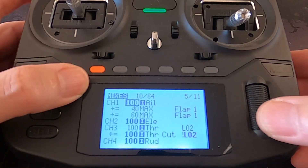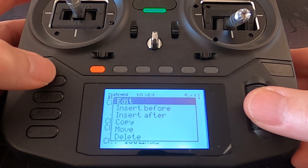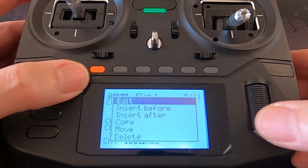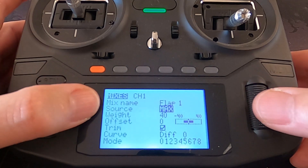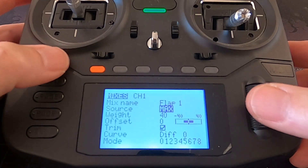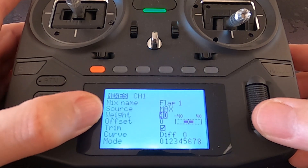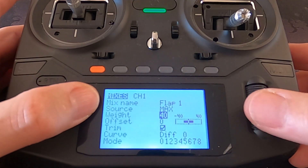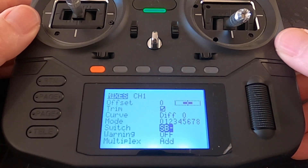Then we need to add a line. To add a line we push enter and say 'insert after' and that will put the new line in. The settings we need to put in there — I've named it 'flap one'. I put the source as max, which means it's going to go to the full range you put into your mix. Going down you can see the weight is 40, so I've done 40% for the first flap. Then if we go through you can see that we've set up a switch for this, so we can make the flaps go down or up.